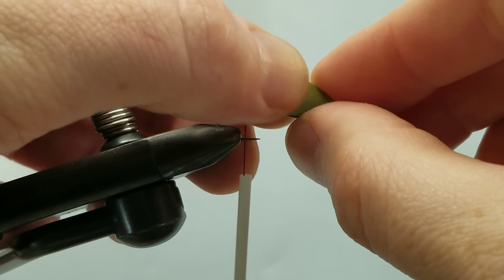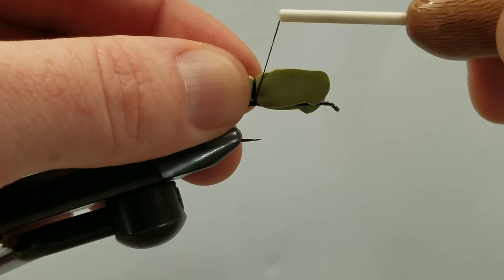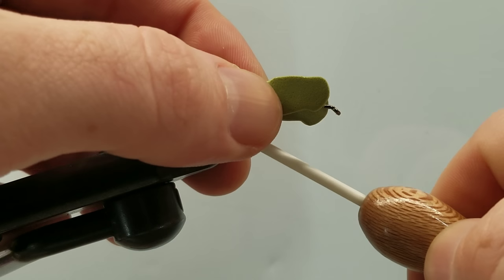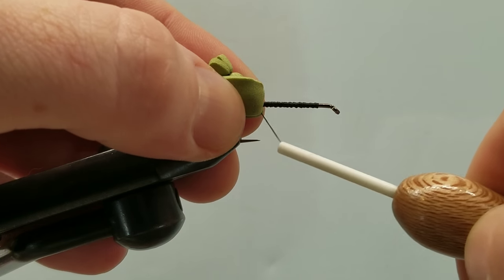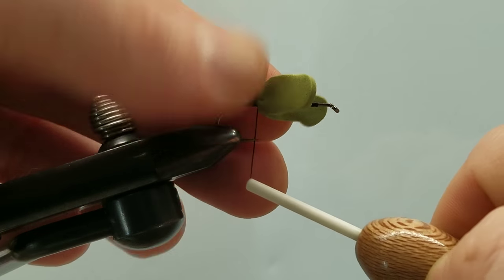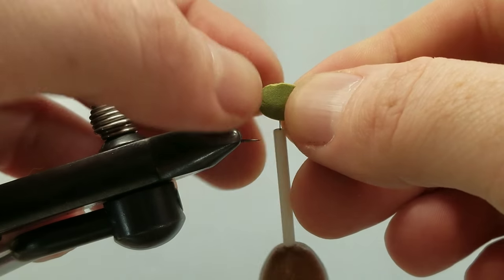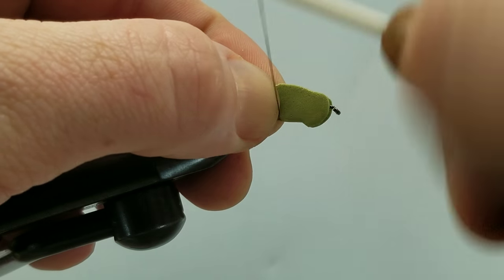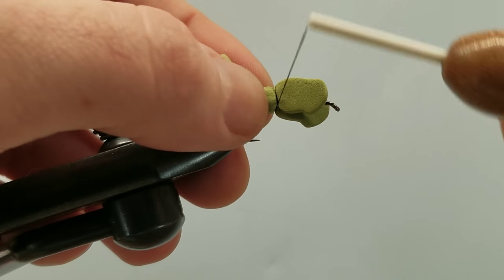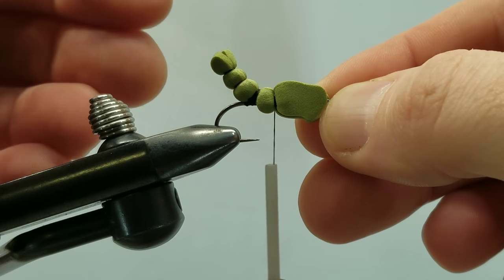We want to line up the back of the head right behind the eye of the hook. Looks like we need to bump the thread forward just a little bit. Right over that final body segment, we'll take some tight locking wraps right on top. Fold our material back and take a couple wraps over the foam — that's going to hold that all in place. Move the thread forward for my next body segmentation, making my segments a little bigger each time I move forward. Looking pretty good.